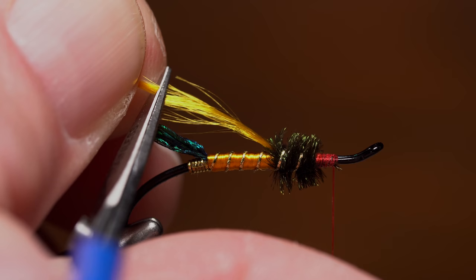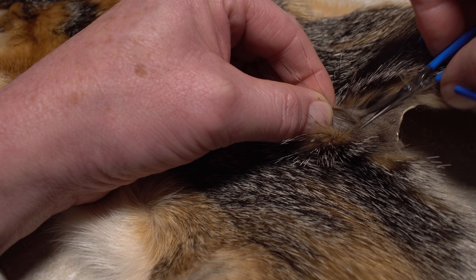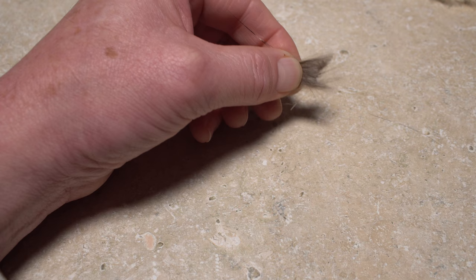Now's a good time to trim the underwing to length — it should be just a tad shorter than the very tips of the peacock sword tail. The wing of the fly is made using guard hairs from a red fox. Matt likes the hair from the center of the back and toward the hind end.